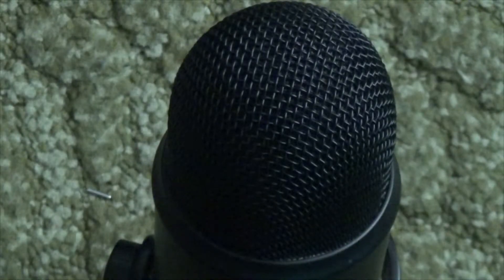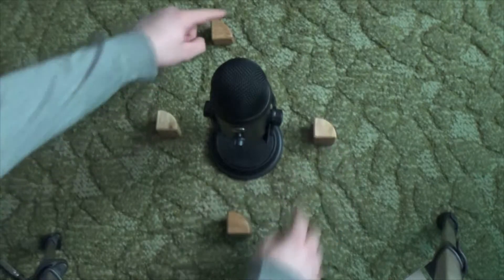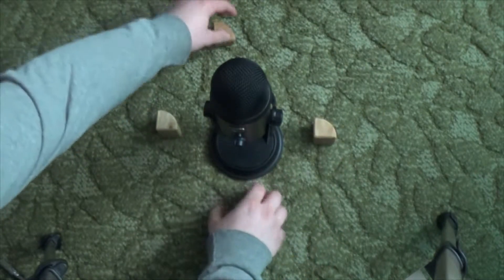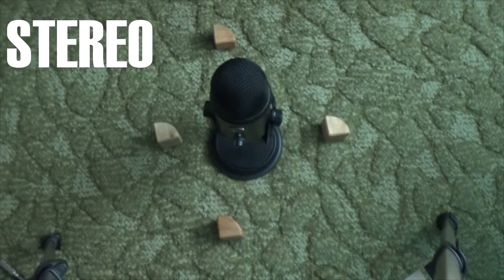Let me explain the four modes on the dial. I'll show you with these blocks where the sound would be coming from — if there's no block there, it won't be picking up sound from that side. The first one is stereo mode. It picks up sounds from all directions and puts sounds on the left side of the microphone through your left speakers, and does the same thing with the right. This is good for surround sound, choirs, or even some ASMR-type videos.